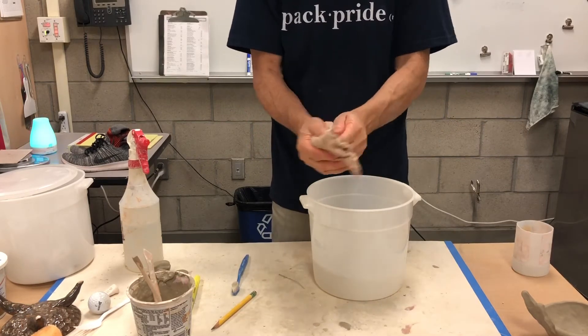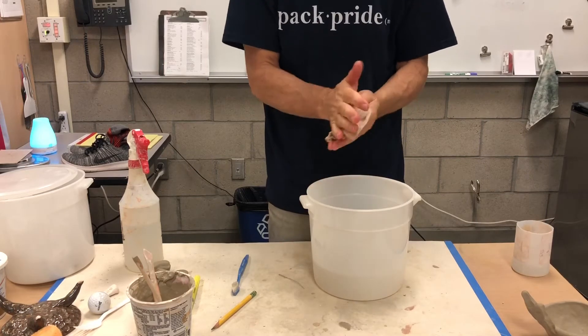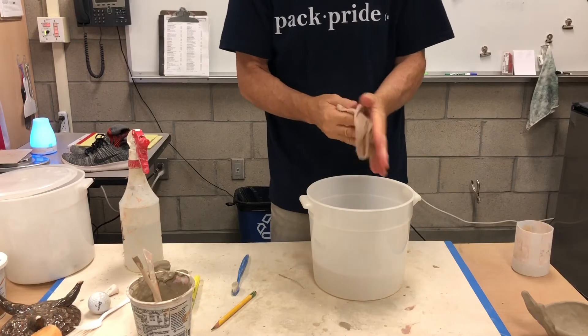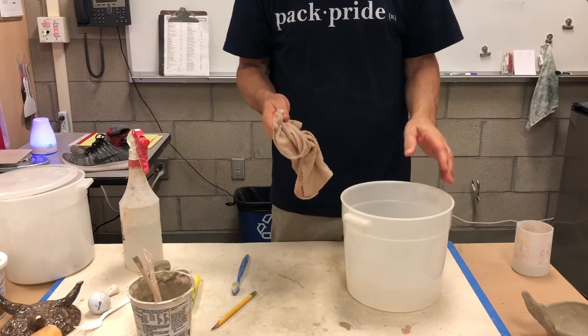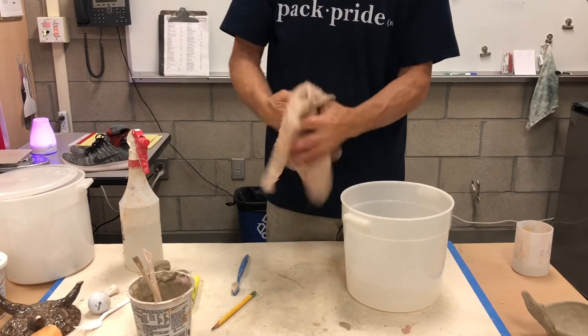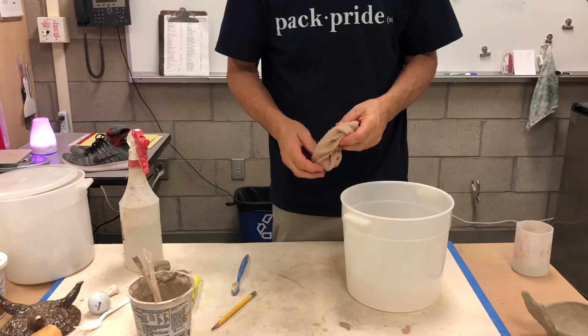Do not wash clay down your sink, and don't flush it down the toilet. This water gets dumped outside when I'm done. You want to protect your drains at home — you do not want your parents having to call a plumber and spend a couple hundred bucks to unclog something because you dumped clay down the sink.